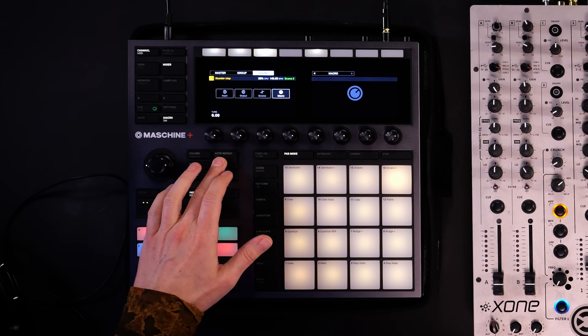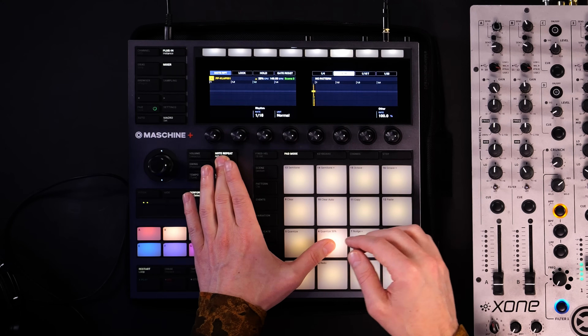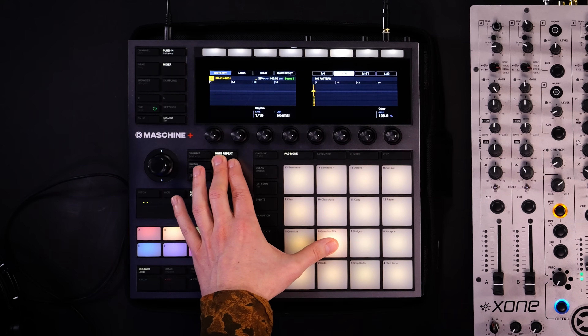Any sound played with note repeat just starts repeating itself — it's the automatic snare roll feeling. Let's try this with PP Clap 001: you hear it starts repeating in a 16th-note pattern, which is adjustable. A very important point is that Chris uses the velocity sensitivity of the pads — while note repeat is activated and you hold your thumb on the pad, by alternating the strength and weight you put on the pad, the snare roll gets louder and quieter. This way he's able to create improvised drops with every mix he does on Traktor.